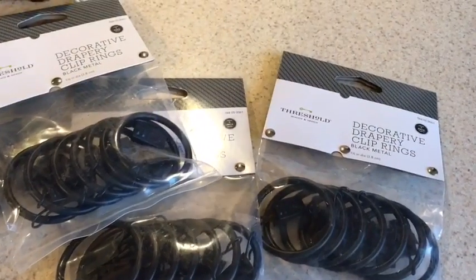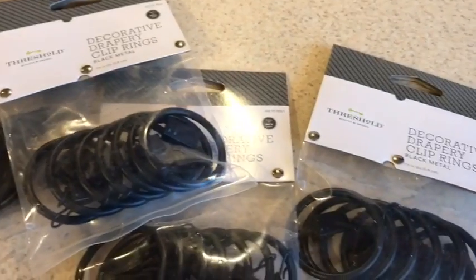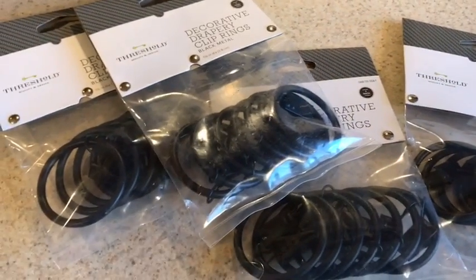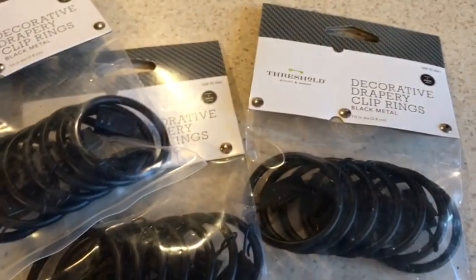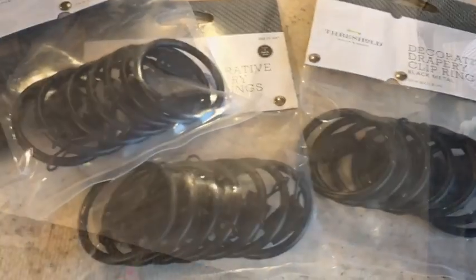I'm going to show you the clips that I bought. I'm just going to call them panels even though they're drop cloths. I got four packs — these were over six dollars each from Target. I wanted the bigger rings so I picked these up, and now I'm going to show you how I'm going to hang this.